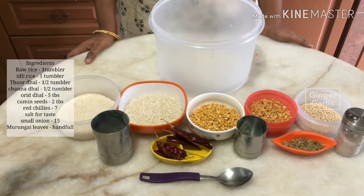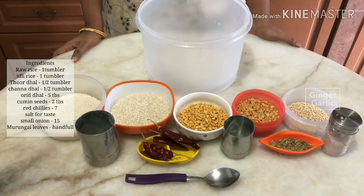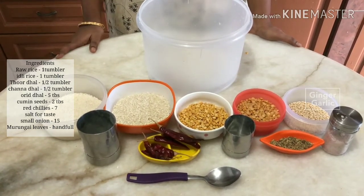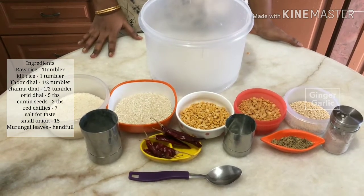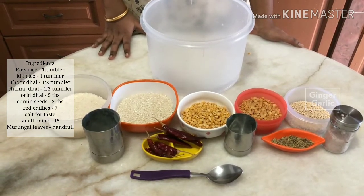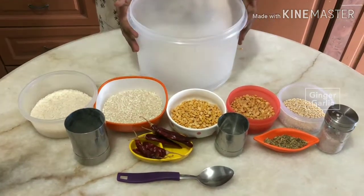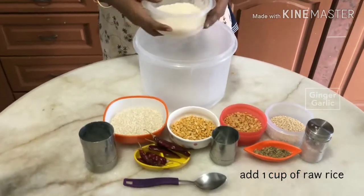I am going to add 1 cup of rice and 1 cup of rice. I am going to add 6 cups of rice. We will add 1 cup of rice and 2 cups of rice. Add 2 tablespoons of rice. Add 7 cups of rice. Now, we will add 1 cup of rice.